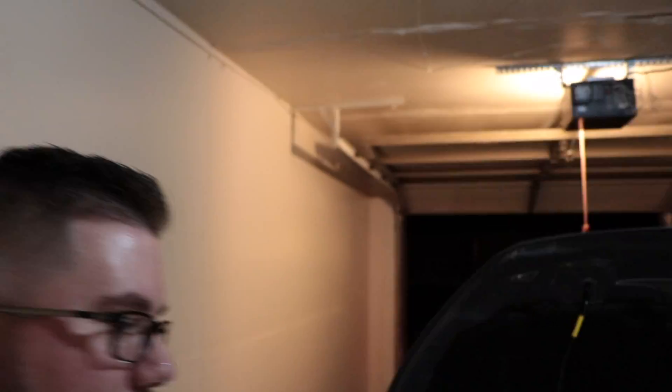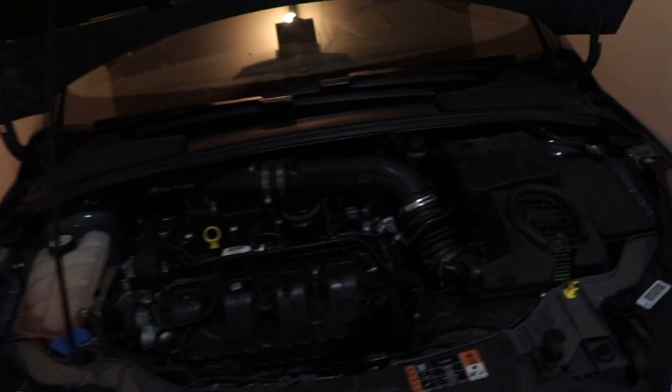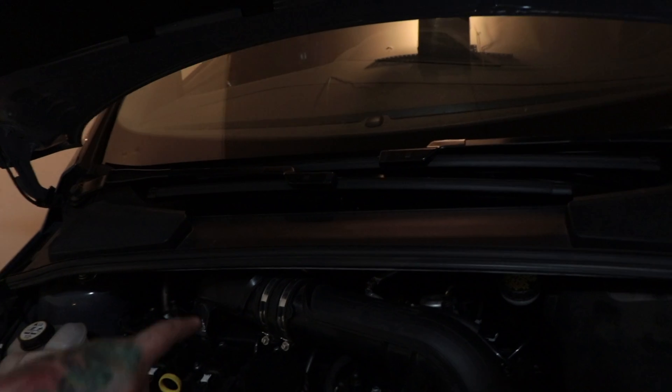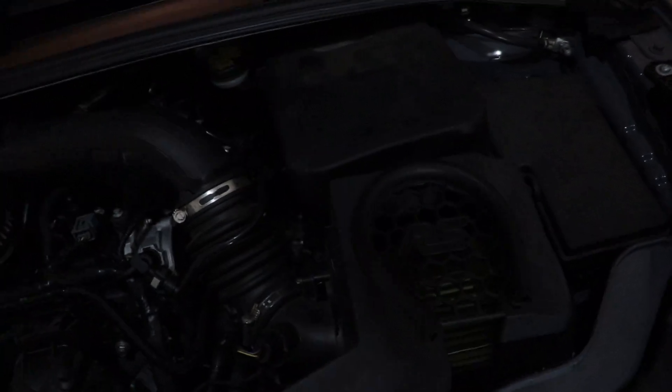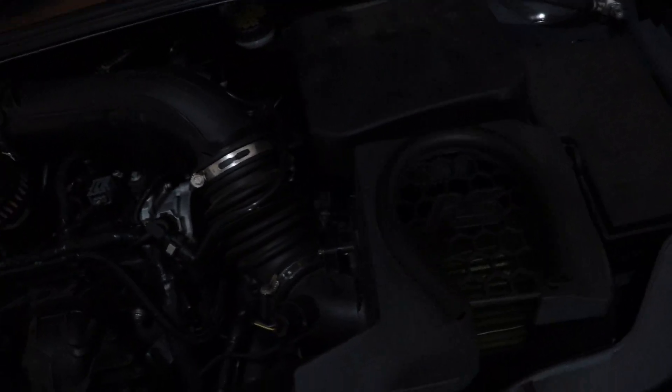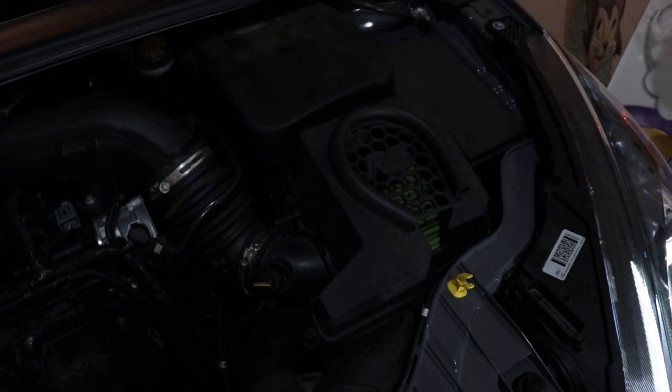What's up you guys, StealthyRS here, once again with another video just for you. Today we're doing a little install. We're going to go ahead and remove the cold air intake, take the box out, and once the box is out we're going to replace the factory short shifter and replace it with a need for a shorter one.